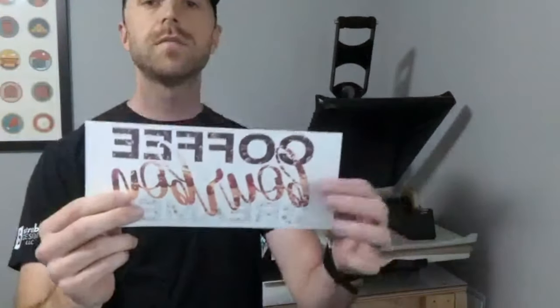Now that we have our design printed, we're going to apply it to the coffee mug and then put it in the heat press to transfer the design to the mug.